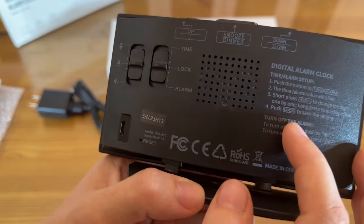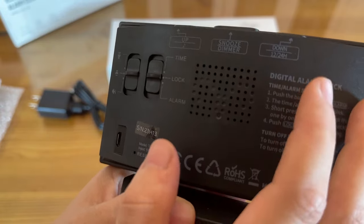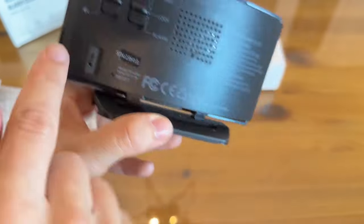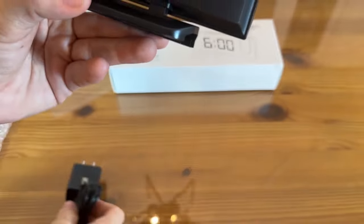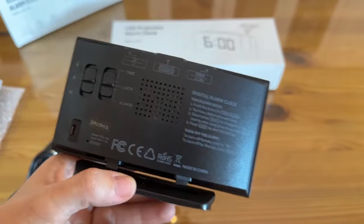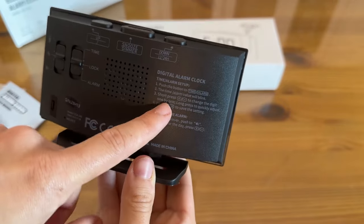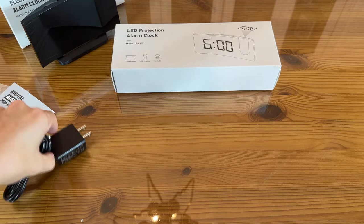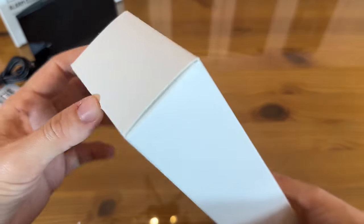You've got your snooze button, plus and minus on the front, and on the back you have your time, lock, alarm, and volume up and down — all the easy stuff. It will also dim the lights and switch between 12 and 24 hours. This is where your micro USB-C plugs in. Your setup instructions are also printed on the back, so if you misplace your user manual you'll still have everything you need right there — they're super smart about that.